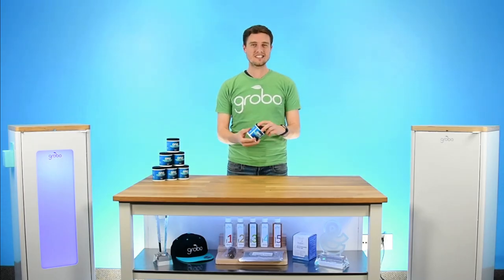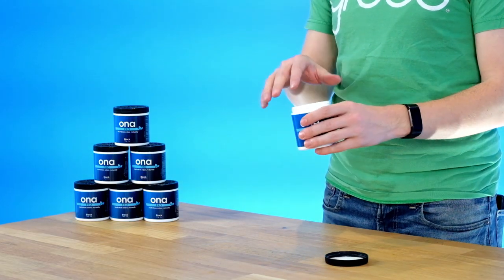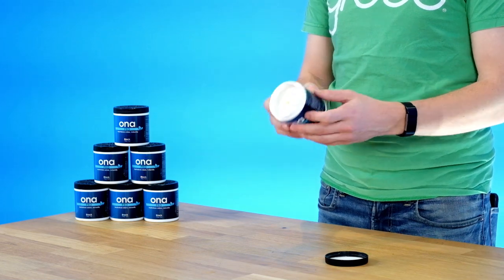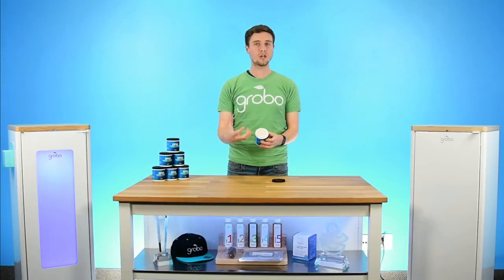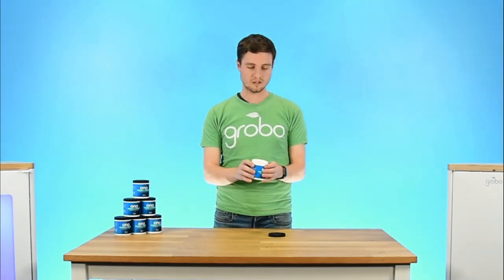So let's open up the Ona and see exactly how it works. When you open it up you will see that there's a metal foil on top — you can just peel that right off. Then you get to the inside where you actually see the block and you're gonna start to smell some of that Ona smell. It really smells like a natural air freshener.